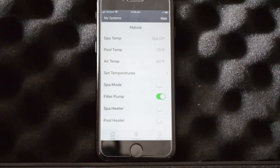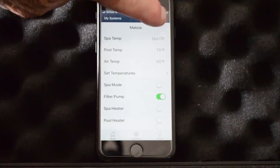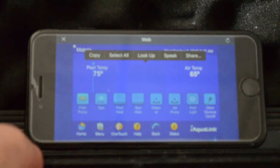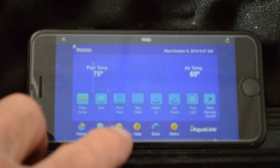Okay, first of all, you get into your app and it typically looks like this. From here we're going to hit the web and then we're going to rotate this. Okay, so we have rotated our screen and now we are going to come in and select menu.